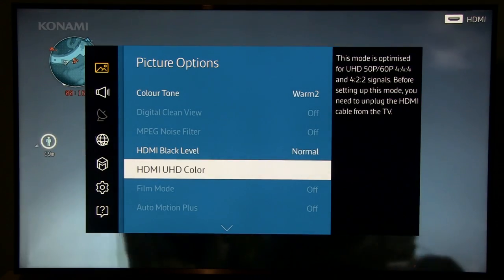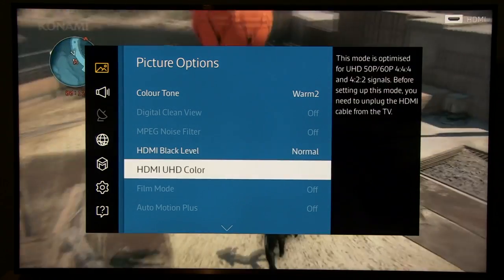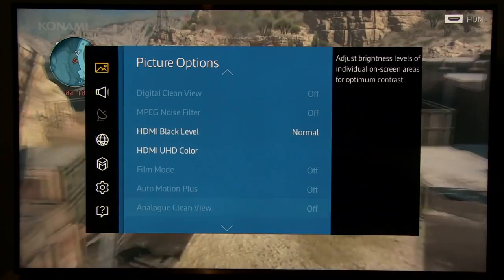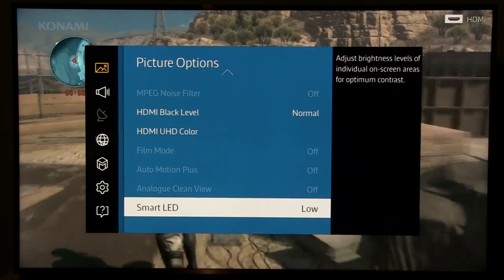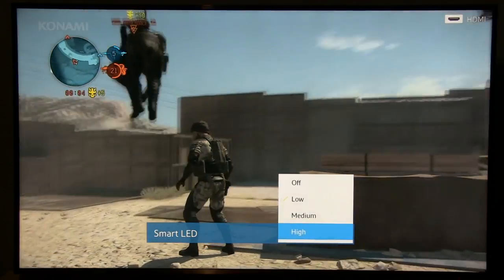Going back to gaming — that's basically it, except for Smart LED, which is local dimming and can improve contrast. It's not too precise, but at the Low setting it will still give you some benefit.